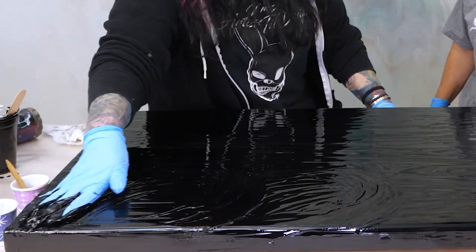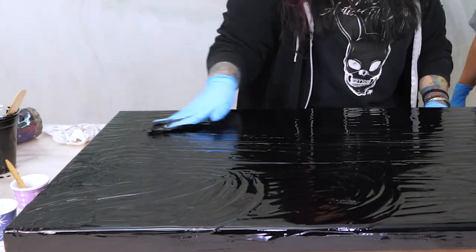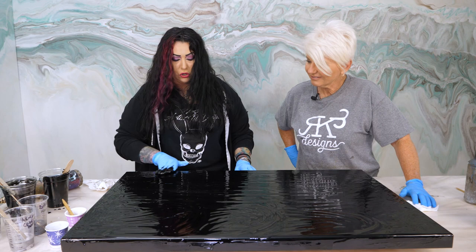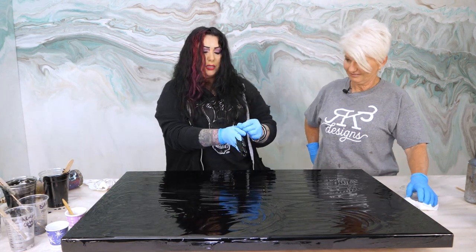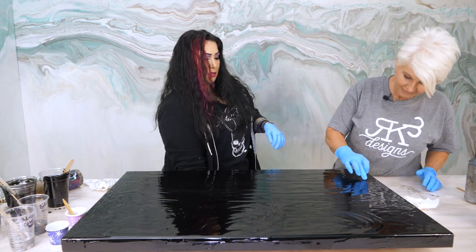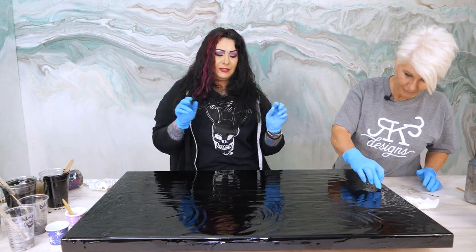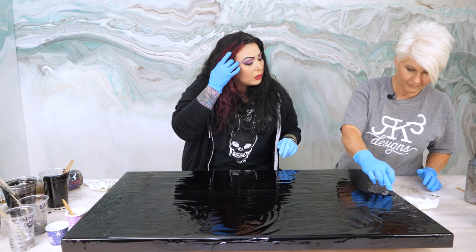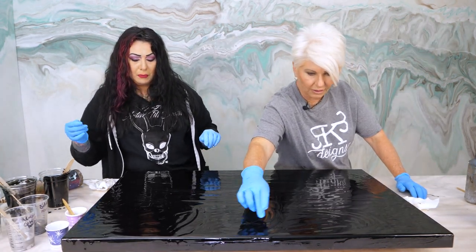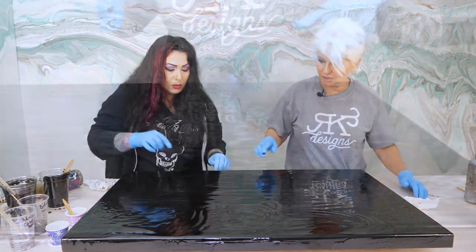I'm so short I can't reach — I have to go around the front side. I double-glove so that I could just peel one off — and now I'm clean. So what we're doing right now is just kind of tapping out any surface tension.